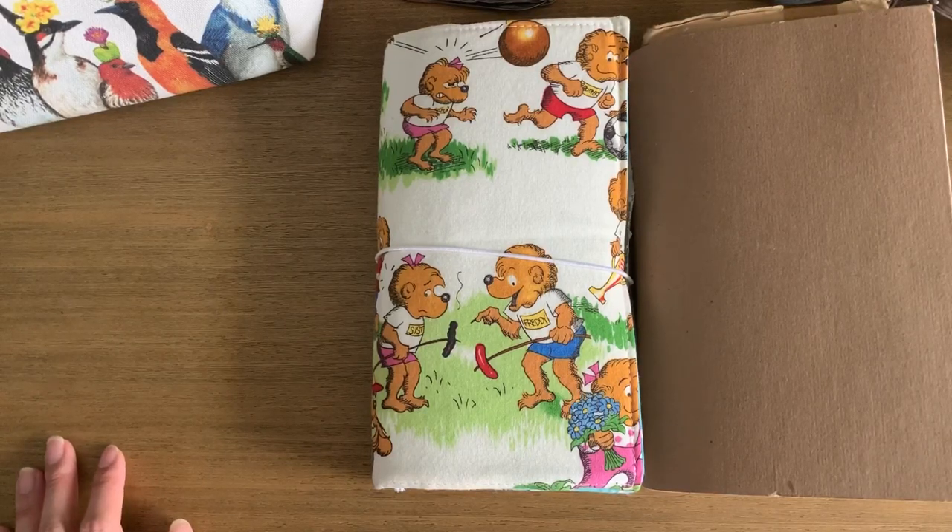Eventually I'm going to use these as actual journals. So if you're doing some spring cleaning at your desk and looking for ideas to use up little paper bits and have fun with collaging, maybe this will give you some ideas.